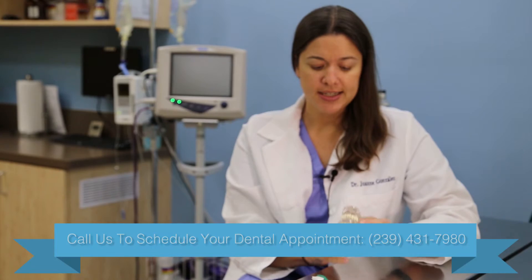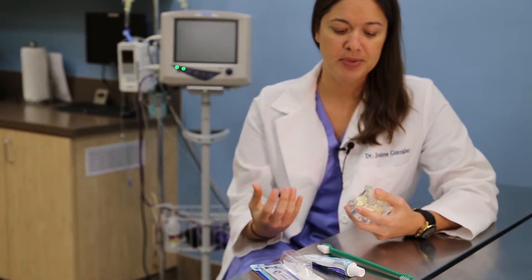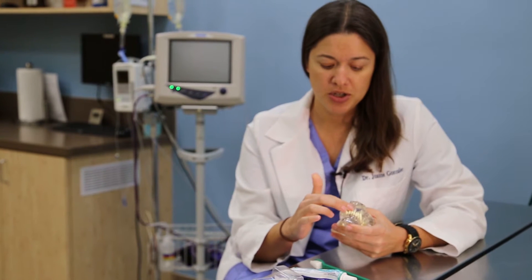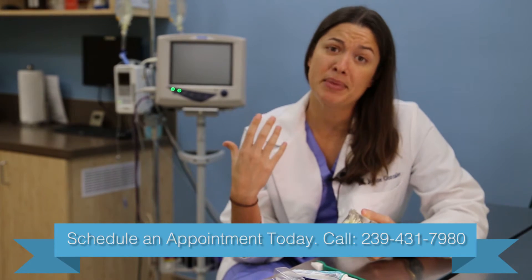To start, it's like anything — you want to train your pet to accept this new thing that you're doing for them. In the beginning, all I'm going to do is grab the dog toothpaste, put it on my finger, and just swipe it across the front teeth to get them used to having the toothpaste in their mouth. Then I'm going to praise them — whether that's tossing a ball or giving a treat — for letting me do that.